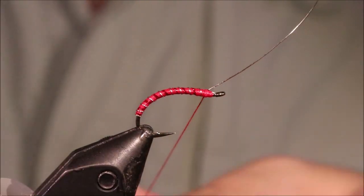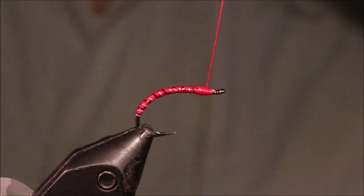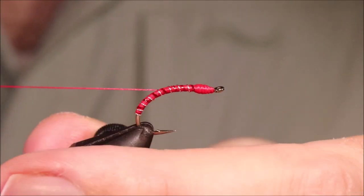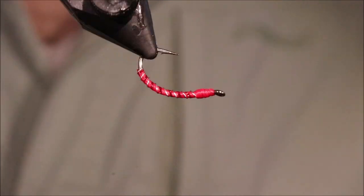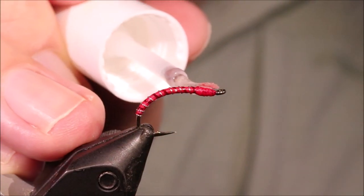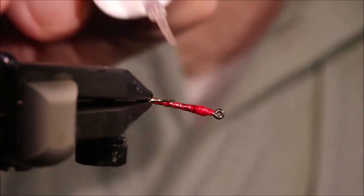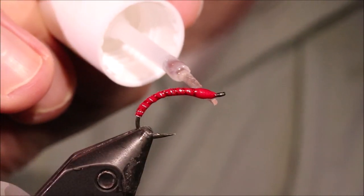And same again, when you get to the front, tie it off. Just take that back a wee bit, then just bend and break the wire, and you can make a wee head. Trim away the waste — and that's it, the tinsel done, dead simple. All that remains is I've got a couple of coats of varnish on it. Put a nice thin coat, and then when that's dry, give it another one or two coats. Make it really tough and shiny, and a bit faster sinking as well.